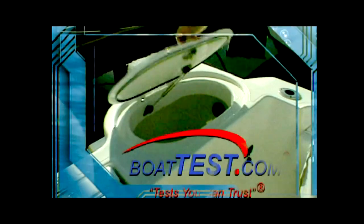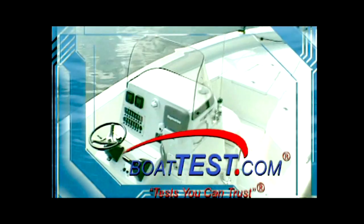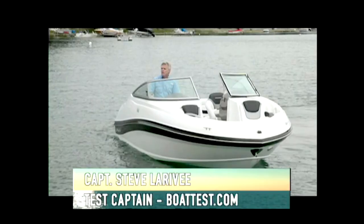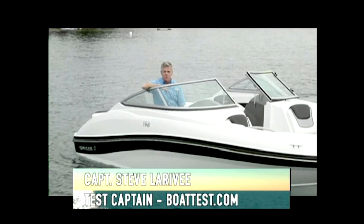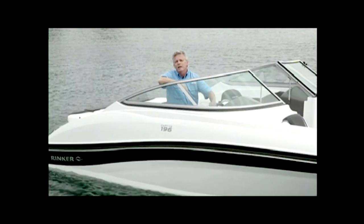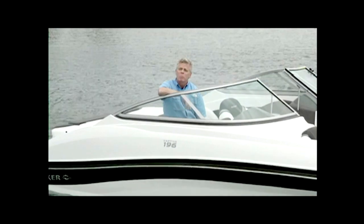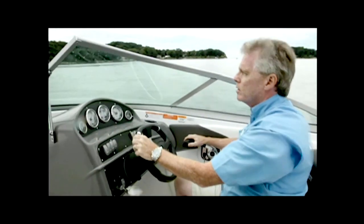It's time for Boat Test, a look at the latest models by the leading boat manufacturers, brought to you by BoatTest.com — tests you can trust. Rinker needed to create a boat to fill a gap between their 18 and 21-foot boats, and they did it with this 196 Captiva. To appeal to a wider audience, they came up with a stern drive and an outboard version. Today we're going to take the stern drive version and put it through a full performance test. For BoatTest.com, I'm Captain Steve.